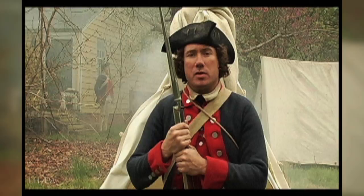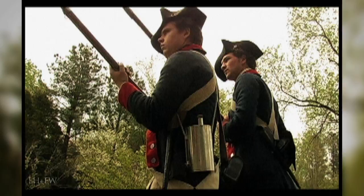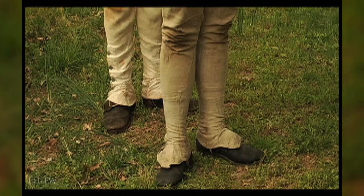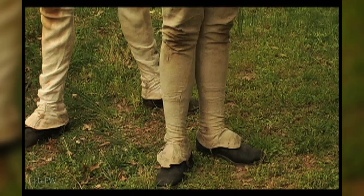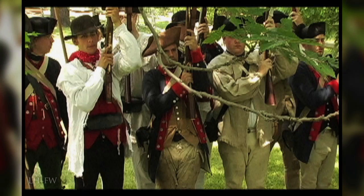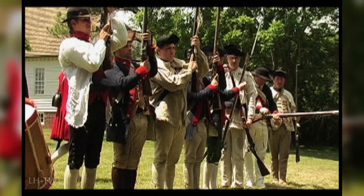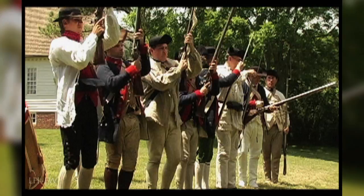Cock. Barlock. Taking. Fire. Cock. Barlock. Taking. Fire. Cock. Barlock. Very nice volley. They should all be like that.